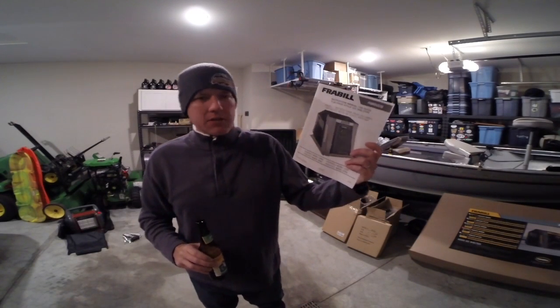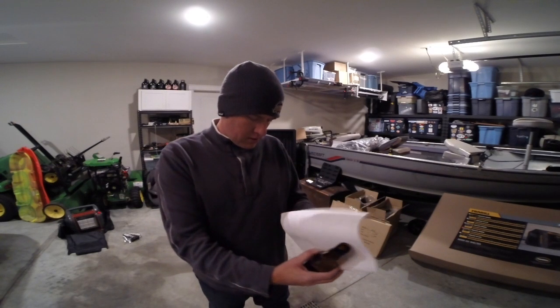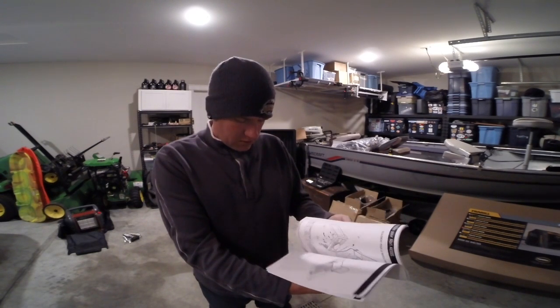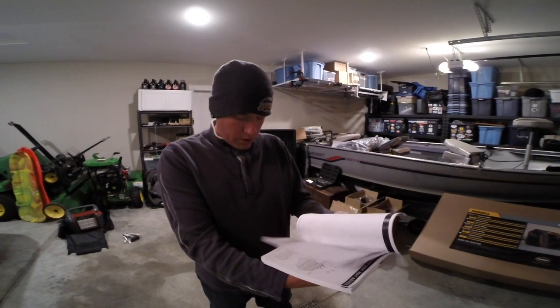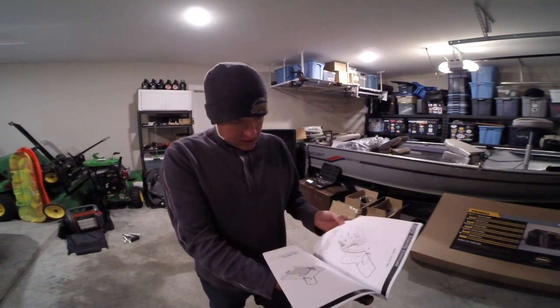Every good assembly project starts out with a giant, oversized instruction book. This one looks to be about — oh, thank God — half of it's French. Woohoo! Alright, this is manageable. Maybe eight or ten pages of English.